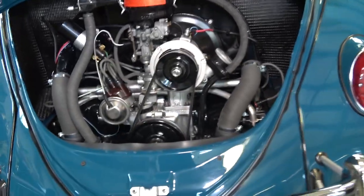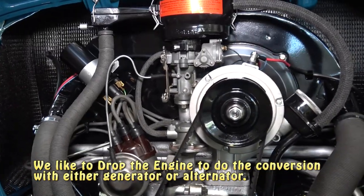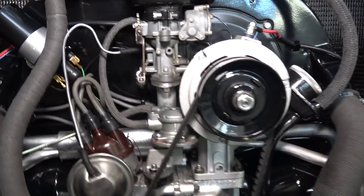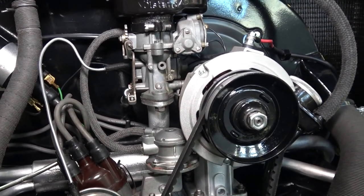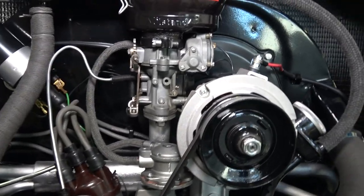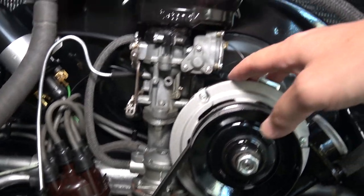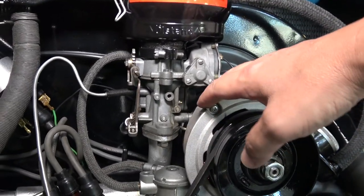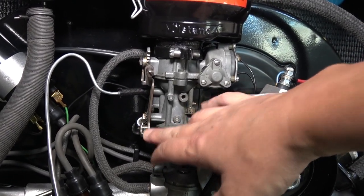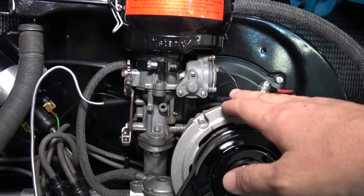One thing you're going to have to watch out for if you go with the alternator is that it tends to rub against the stock carburetor. You might have to shave a little bit off of the alternator body so your accelerator pump or throttle arm can clear it. Be on the lookout for that — each year might be a little different depending on what carb you have.